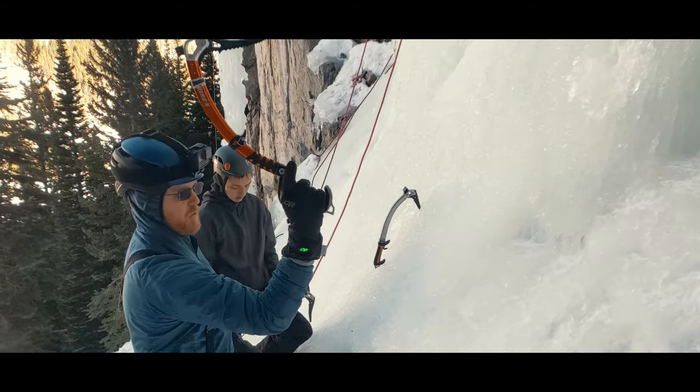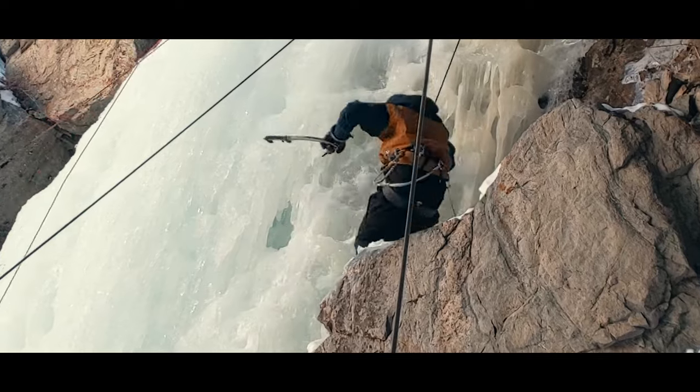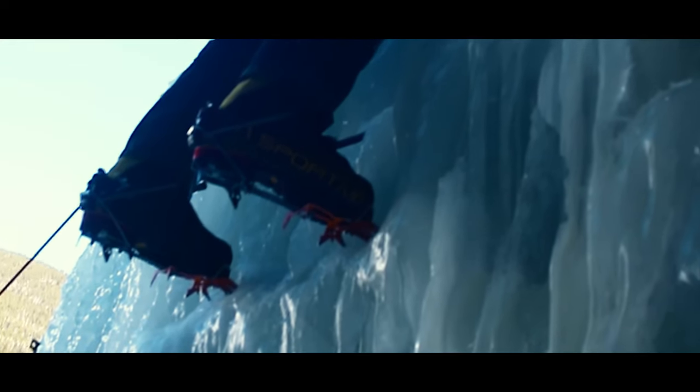While ice tools are undeniably cool, they can distract the new ice climber from their footwork. Today we talk about beginning our ice climbing journey by learning the proper way to set our feet.